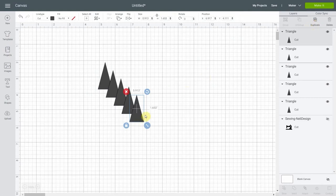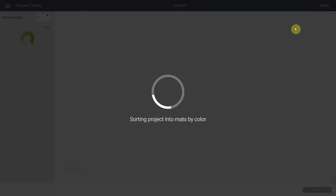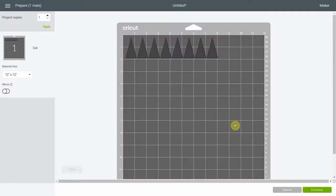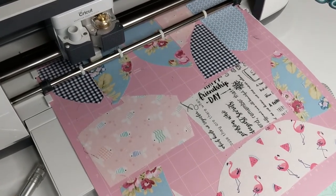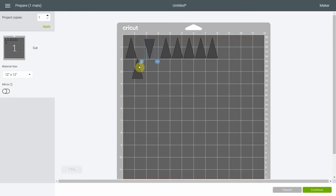Once you have duplicated a couple of times you can click make it. On your mat you're going to place your fabric leftovers and figure out where they fit — I really had to look at the numbers and try to figure out where to fit all the triangles. In order to save as much fabric as I could, I turned them. You can hold shift so it rotates perfectly, and I tried placing them that way to save as much fabric as possible.